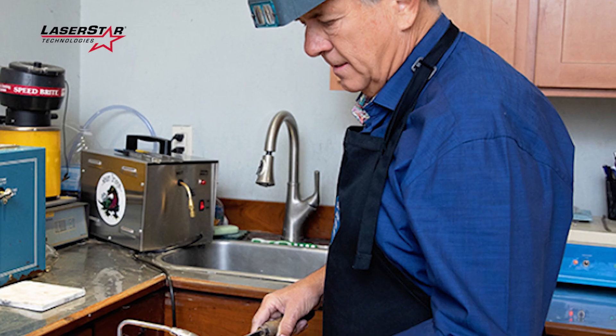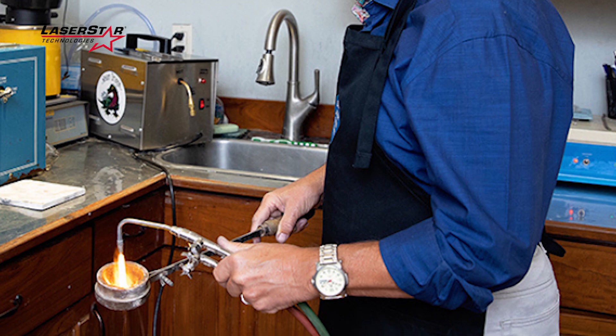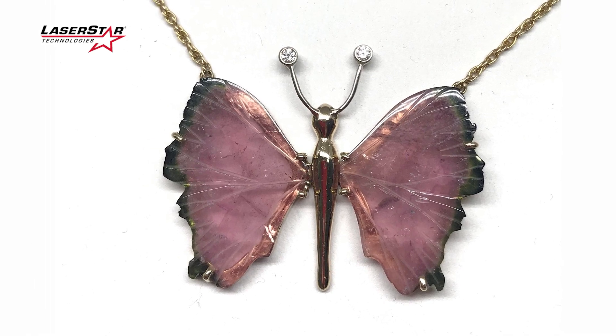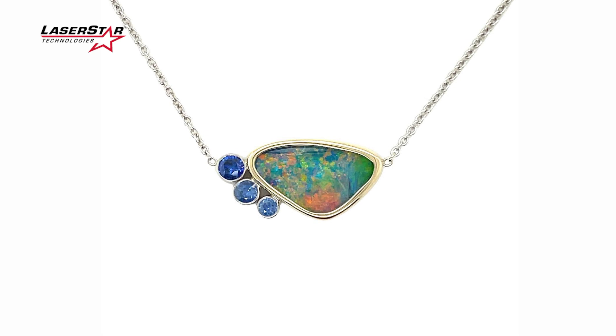That's my first purchase of a laser and it's been fantastic — it's made my work much better. There are certain things you can and can't do with the torch, and the laser fills in all those little gaps. Especially when you're designing something one-of-a-kind, combining mixed metals, and you need to get into places a torch can't reach.